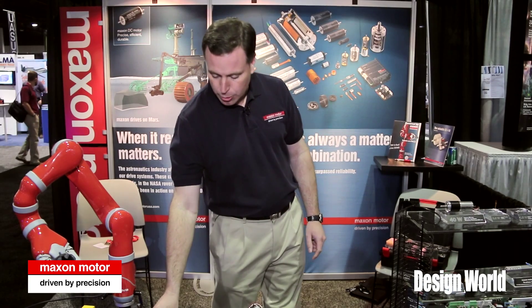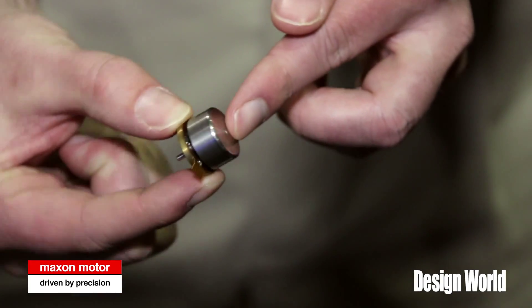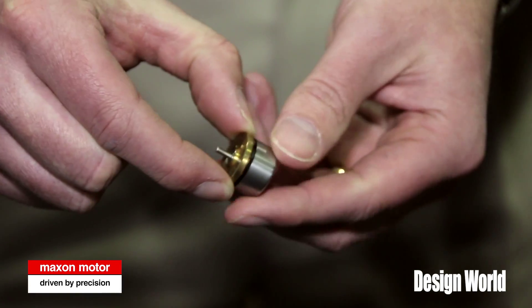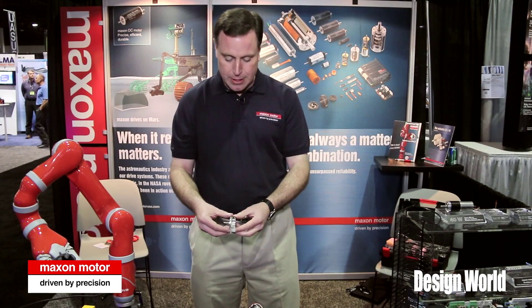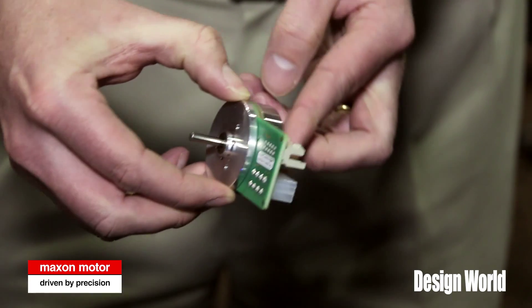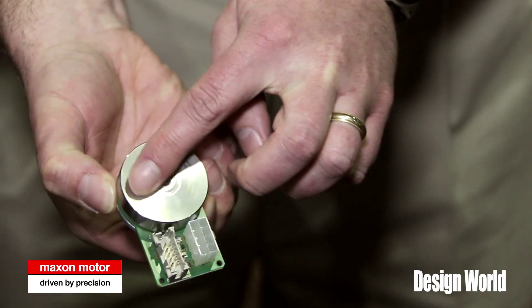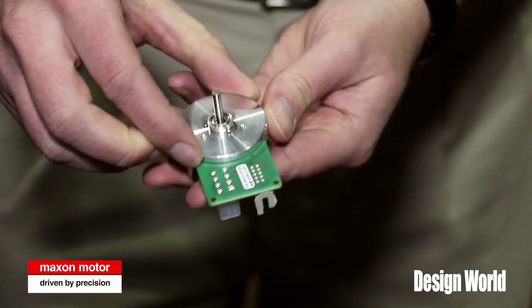On our external rotor motors, we have a whole platform of products, starting with a 10 millimeter diameter, going up to a 90 millimeter diameter with various sizes in between. This particular family is unique in that it has a high number of pole pairs, so it puts out very high torque at very low speeds. The external rotor and shaft is actually turning, and the flange is stationary.